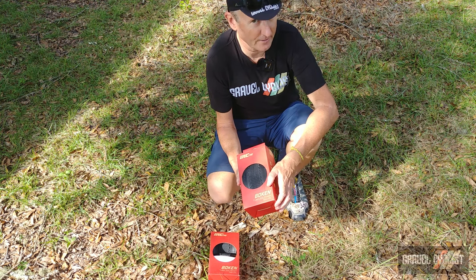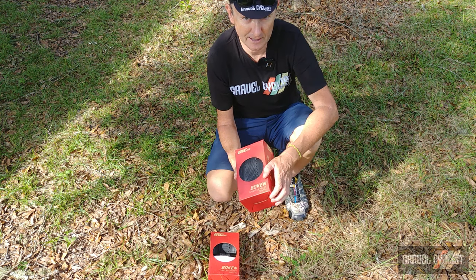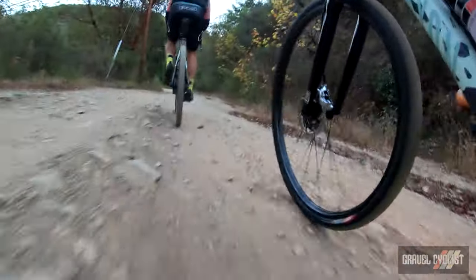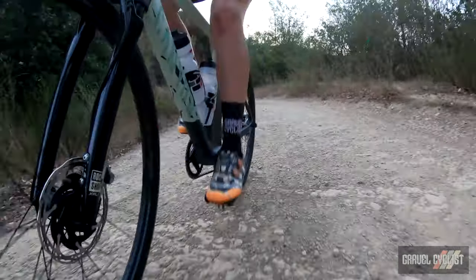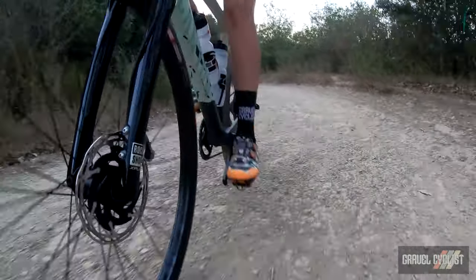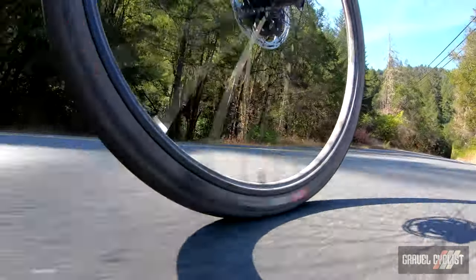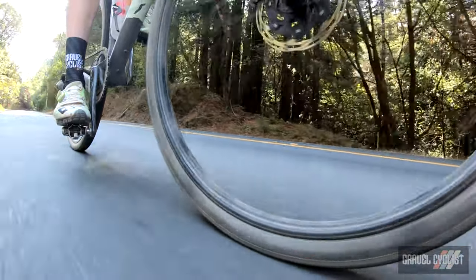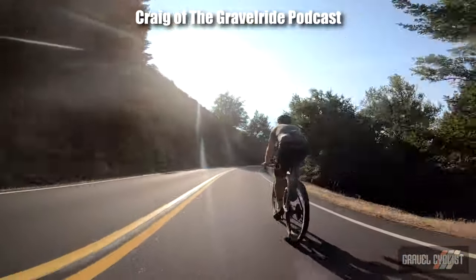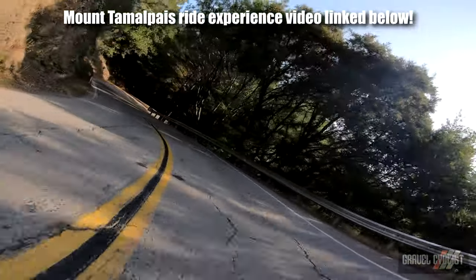Let's find out how the IRC Bokun gravel tyre rides. To test IRC's claims of all-rounder performance, I rode them in Florida, Georgia and Northern California, the latter offering some lovely and diverse mixed surface roads. On any hardpack or pavement surface, these tyres are screamers — meaning they ride flat out with a bare minimum of noise. At the right pressure for your body weight, they're comfy with stellar cornering grip on pavement.